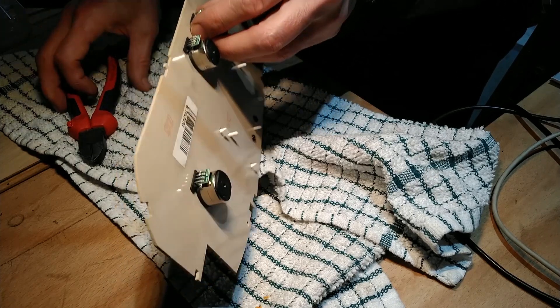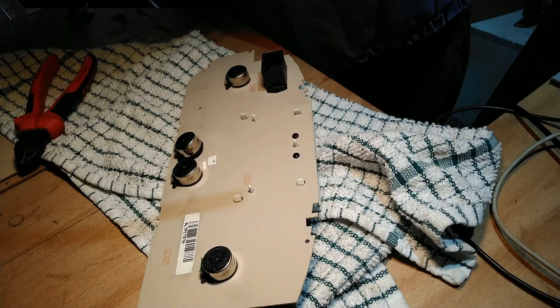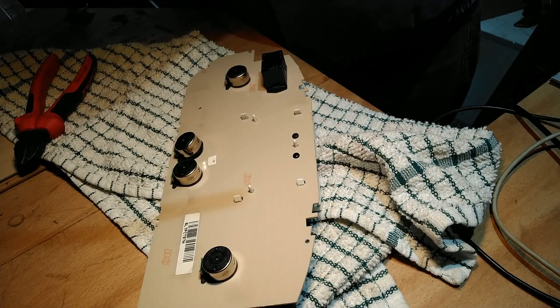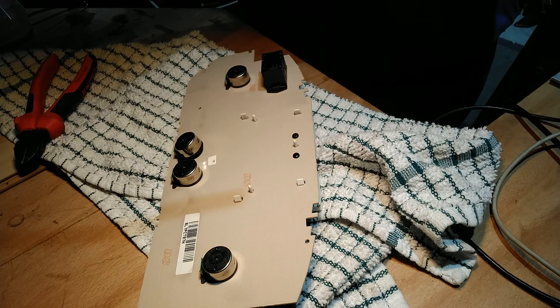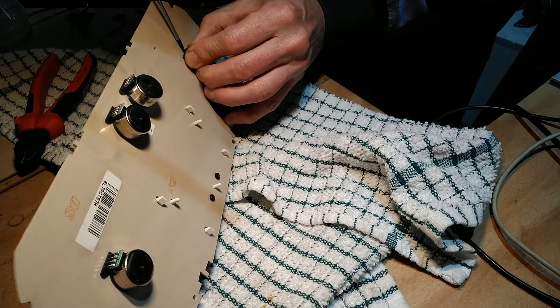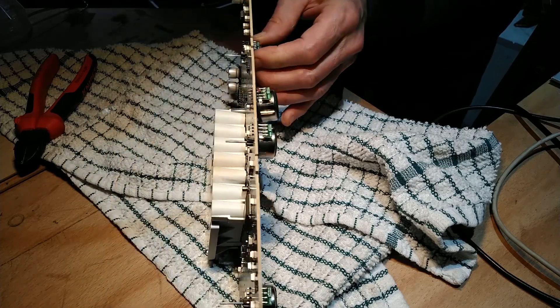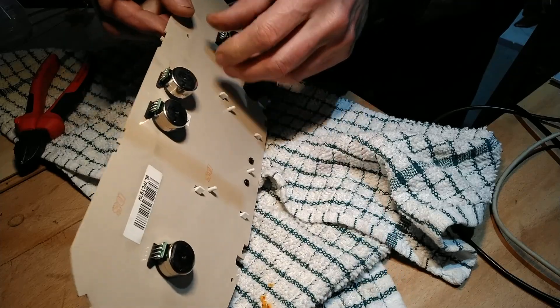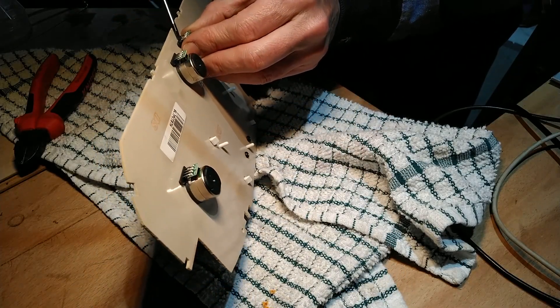First I thought I'd just cut the pins and be able to pull them out, but actually the plastic mounting bracket of the stepper stops you from pulling them out even if the pins are cut. The way to do it is to dremel off both the plastic and the pins and then push the pins through from the front. Doing it the wrong way I actually managed to pull one of the tracks off the board, so I had to repair one of the tracks afterwards.